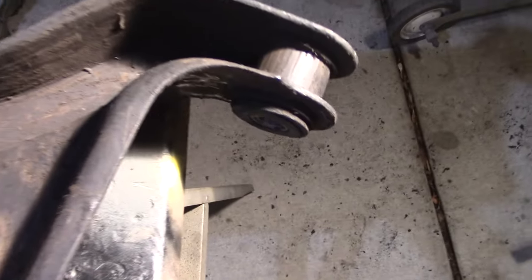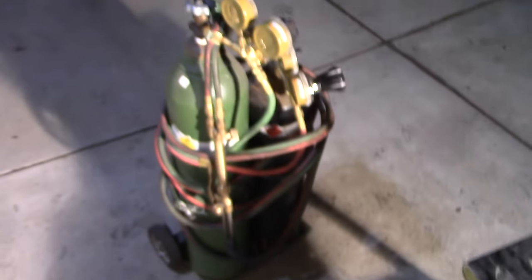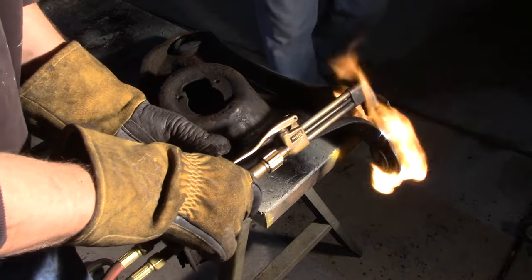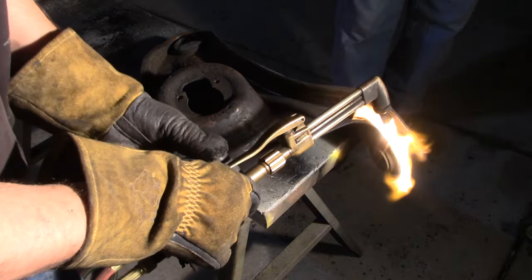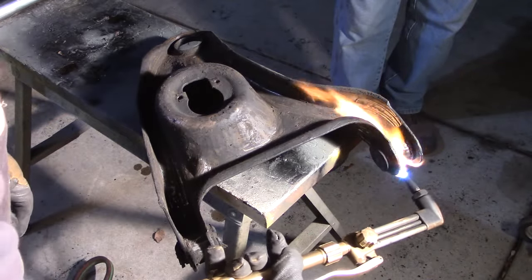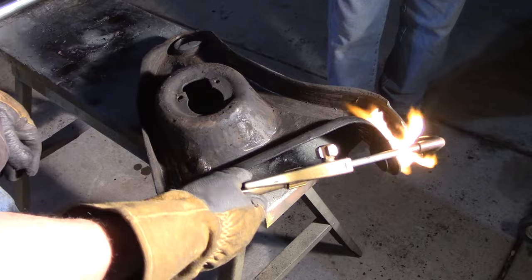Step one is get the rubber out of there. A lot of times it's pretty much bonded, so we're going to heat it up with the oxyacetylene — maybe you could do this with a propane torch, I don't know — and then see if we can push it out with a rod. Pretty much guaranteed that these are going to start on fire. Do this at night time so the neighbors don't see it.